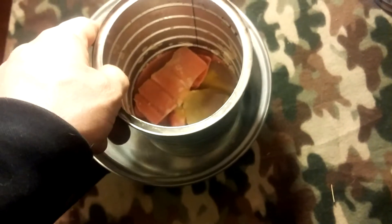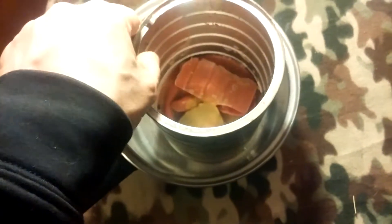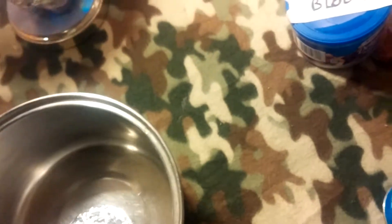Welcome to the Mach Fire Starter Station. I'm going to cover the basics of what I do to make them.